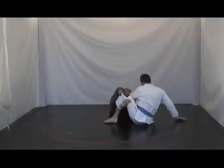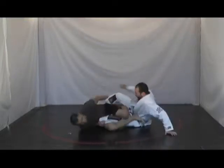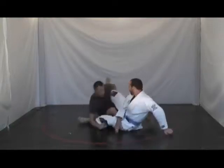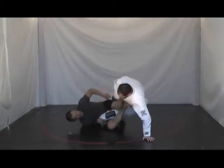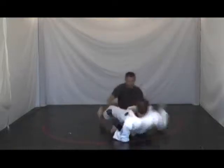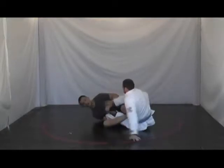He grabs onto me and tries to stand up — but before he can, I switch. He shows his toes, tries to grab on, tries to stand up, and I grab his ankle before he stands up. I bring lots of pressure through my knees as he's trying to stand up, and I grab his ankle before he can. We keep cycling: he shows his toes, grabs onto me, and I grab his ankle before he stands up.